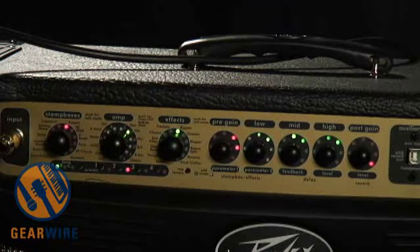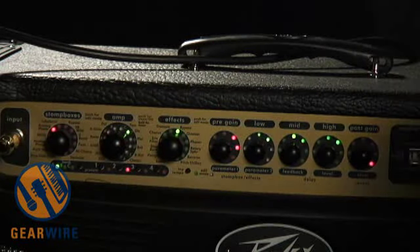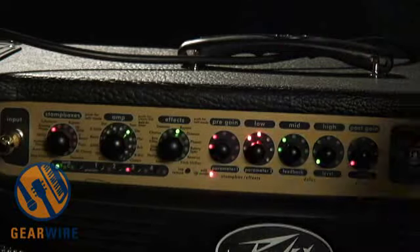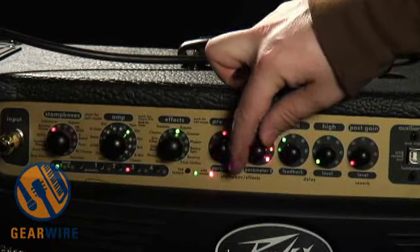This is their sound. Now let's kick on this Tube Screamer. Pretty righteous sounding. Now, if that phaser is running a little slow for you, click that and now we've got parameter one and parameter two over here. Parameter one is usually the gain, or rather the speed. And parameter two is usually the depth for these modulation effects.